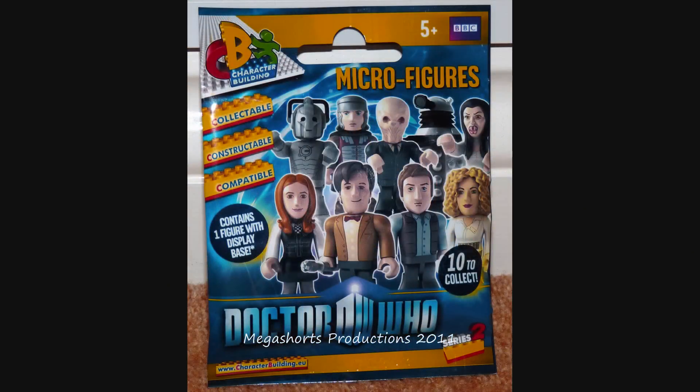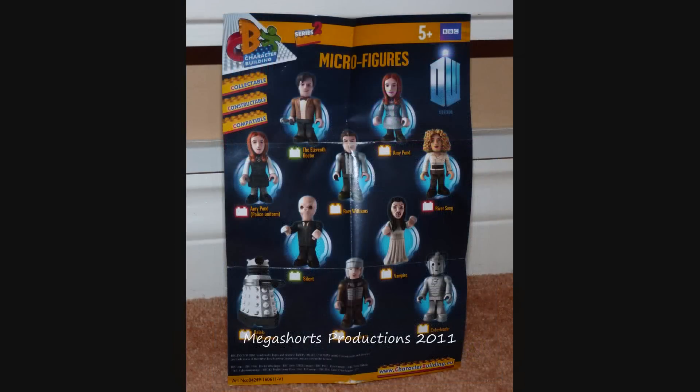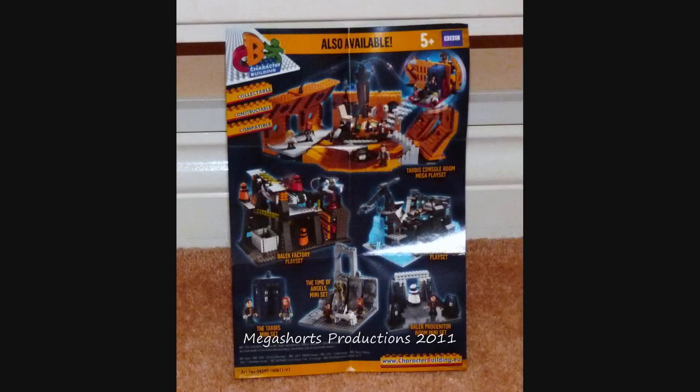The front is just normal for character building series 2 packaging — you've got a picture of the majority of the wave at the front along with the new Doctor Who logo and the character building logos. On the back you've got the usual product and company information. The packet also comes with a little leaflet showing all the figures from series 2 of the character building line, other than the super rare figures, and some pictures of the play sets. That's it for the packaging.